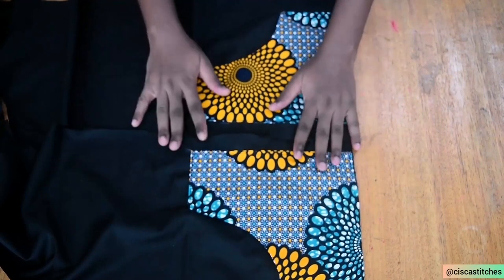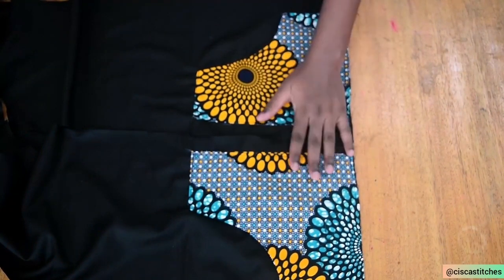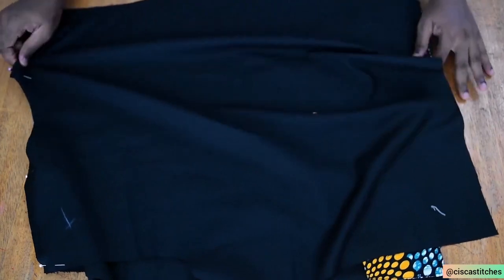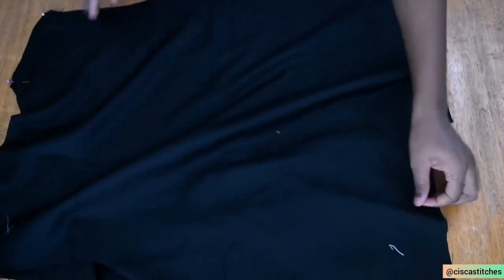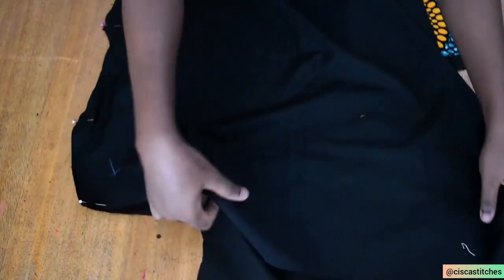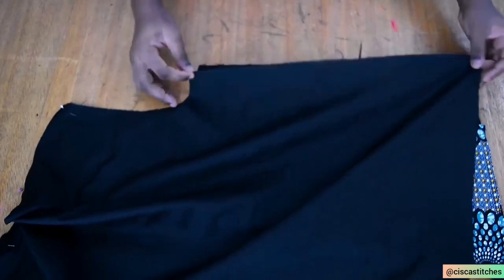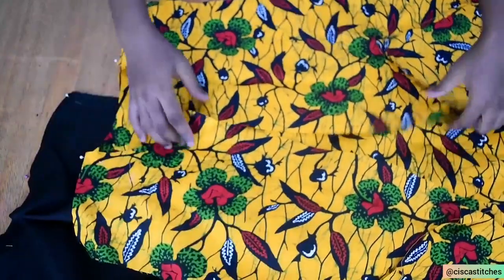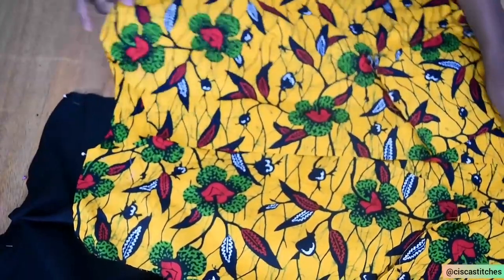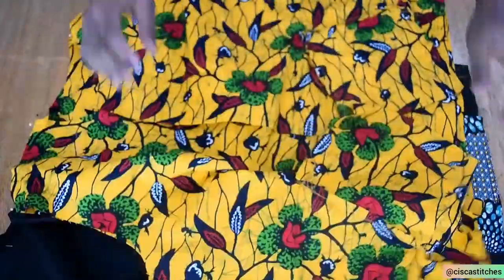Now that I've sewn the pockets, they are at the same level as the other fabric. The next thing is to place the back piece on top of the front piece with right sides touching. I've pinned the shoulders down. I'm going to sew the shoulders with a half-inch seam allowance, then sew the side seam as well by half an inch. I'll repeat the same thing for the outer fabric — the flowery Ankara fabric — sewing the shoulder seams and then the side seams by a half-inch seam allowance.